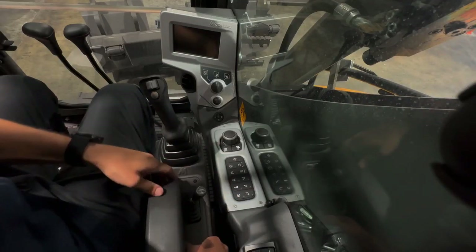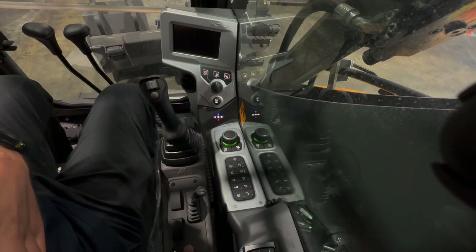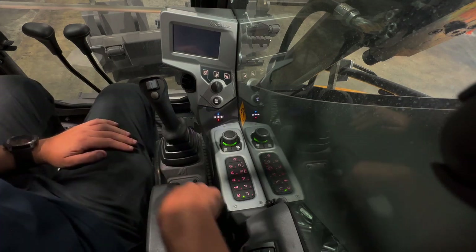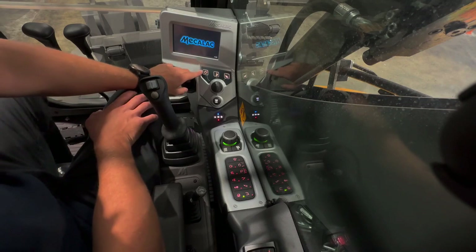These are the controls in your MCR2 machine. The ignition key is here. You can start the engine by turning the ignition key all the way around, or you can use the start/stop button.